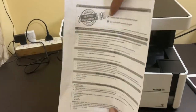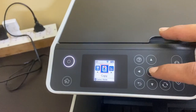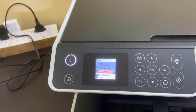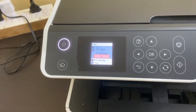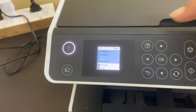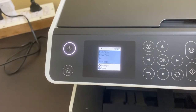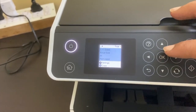Now if you want to make a copy on both sides of the paper, first go to copy and tap OK. Make the ID card copy off by tapping the left arrow, then tap OK. It is now showing single side copy. Since we need to take a copy on both sides of the paper, go to print settings by tapping the down arrow.